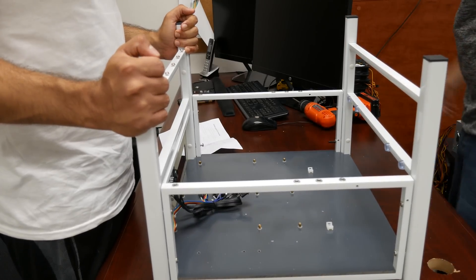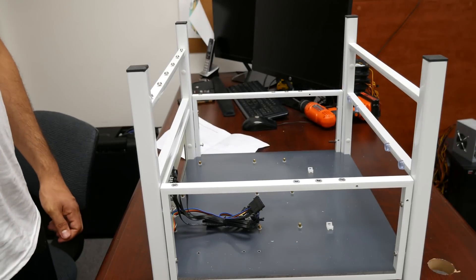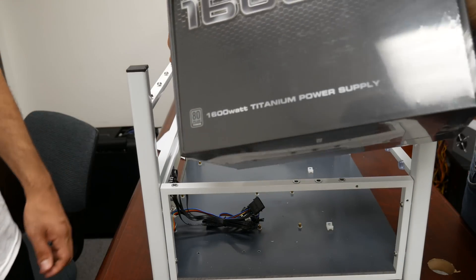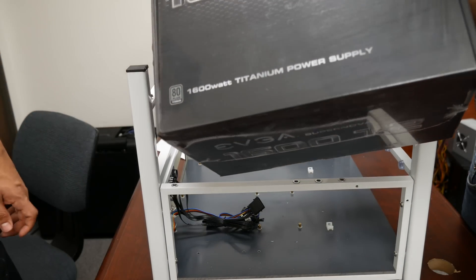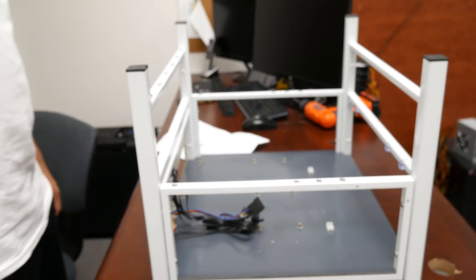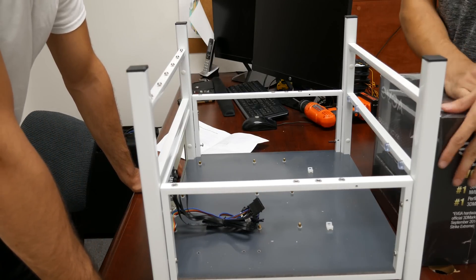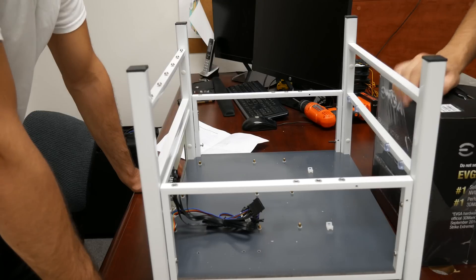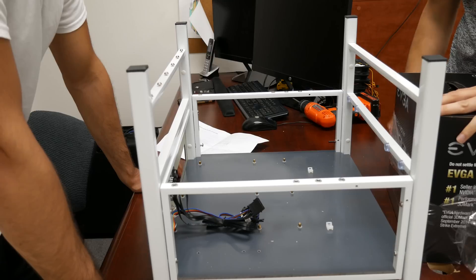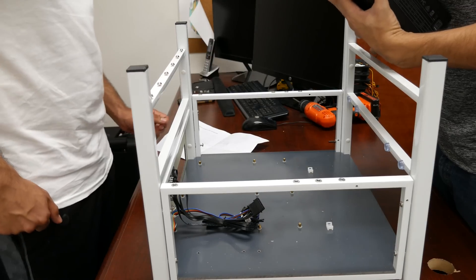Let's start with the power supply — we're gonna grab our 1600 watt. Those are way overpowered; you don't need that much power because you're only running four video cards. But I'm planning to run six, so just in case. Probably a thousand watts will work even. For four cards, how much is each card — 60 watts?